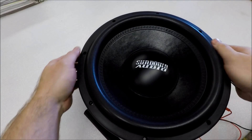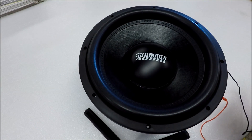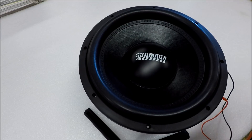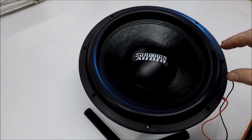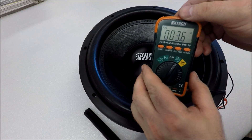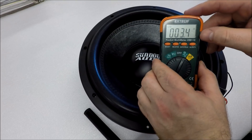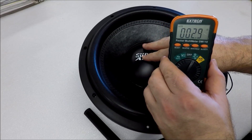Next thing: it's best to have your sub out on a flat, open area to get a good reading, and here's why. The voice coil is inside your magnet, your motor — there's some electromagnetics going on and it can change your reading.